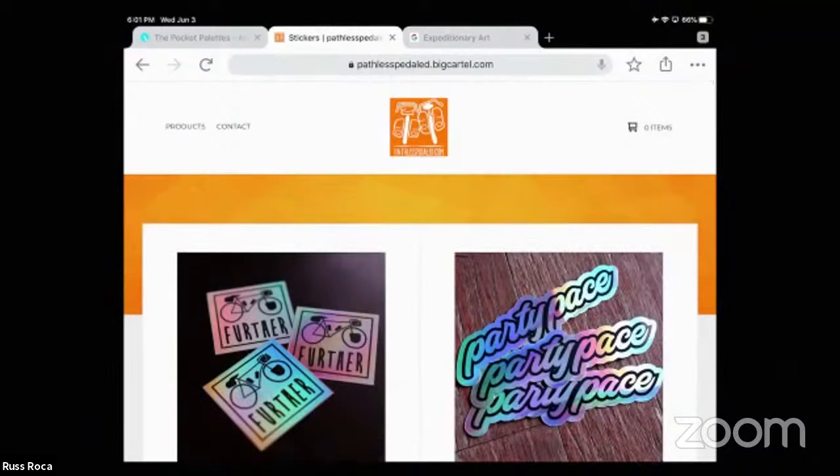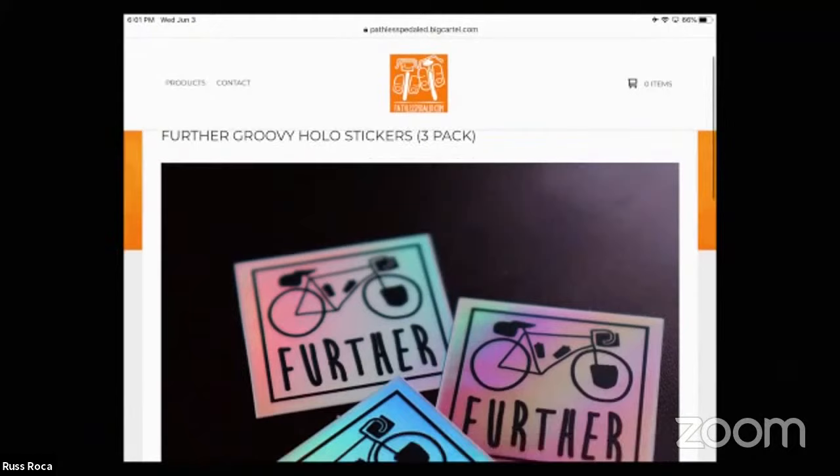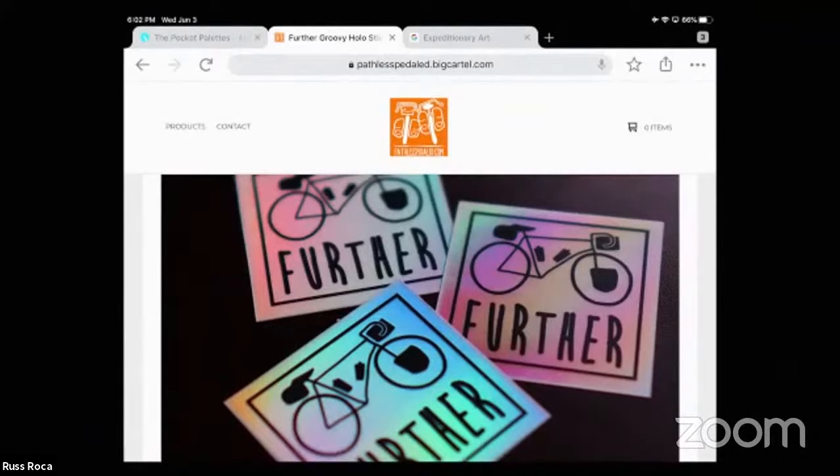Also just a quick shameless plug — if you like the content, be sure to check out our Big Cartel shop. We've got a new drop today: I'm calling them the 'Further Groovy Hollow' stickers. We've been selling stuff under this kind of logo for years, inspired initially by Ken Kesey and the magic bus. With the powers of holographic 80s retro stickers, I can now bring that vision finally to life.